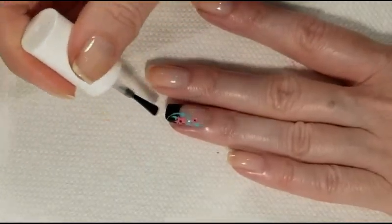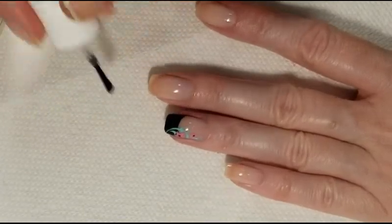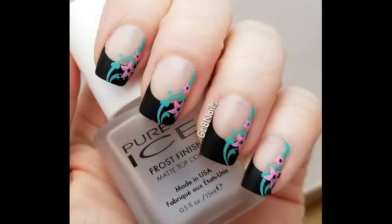I'll finish our design with a matte top coat from Pure Ice. And there's the completed design on all of the nails.